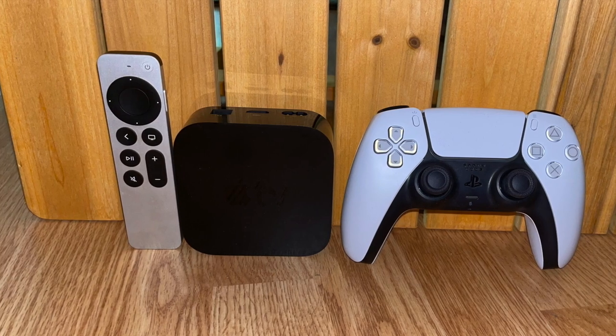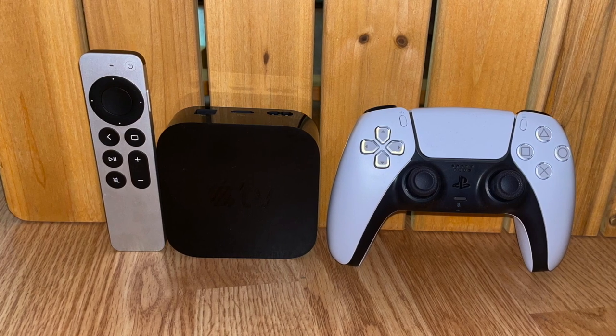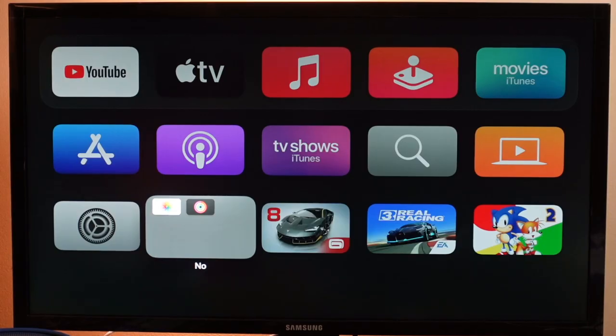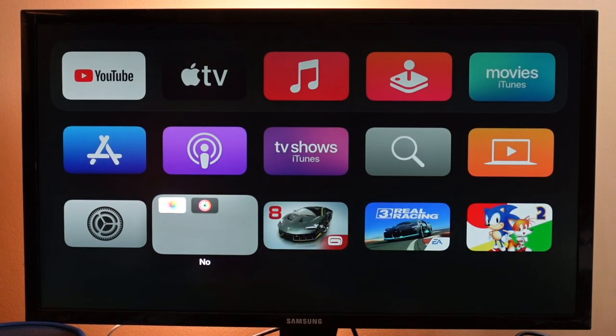Hey everyone, welcome back. This is Dan from DHTV and today I'm going to be showing you how to connect your DualSense or DualShock 4 controller to your Apple TV, which is going to allow you to play games on the Apple TV with the PlayStation 5 controller. Let's get started.